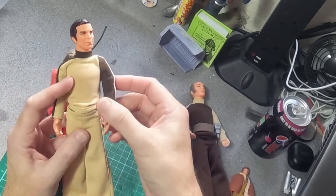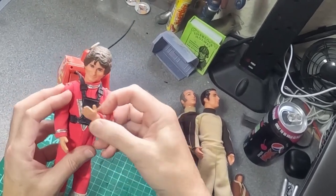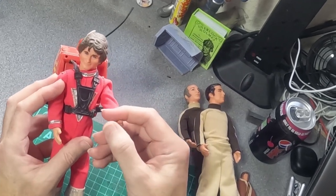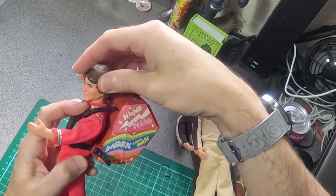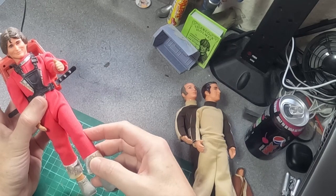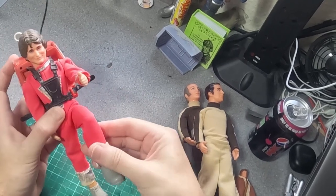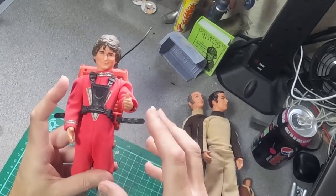It wasn't a great body — it had very limited mobility. The arms are just rubber and can't hold anything, the heads were always at a weird angle because of the neck post, and the legs only had a cut joint, so he can't bend his legs at all.